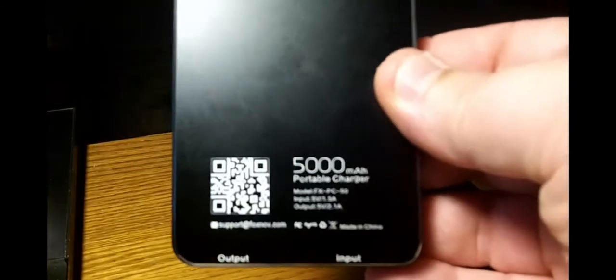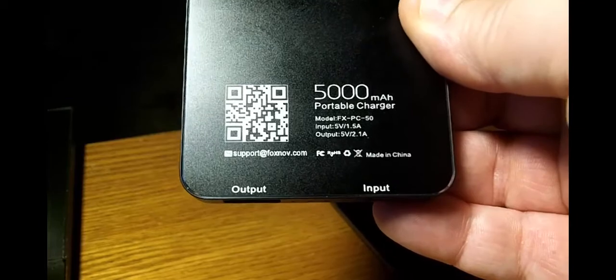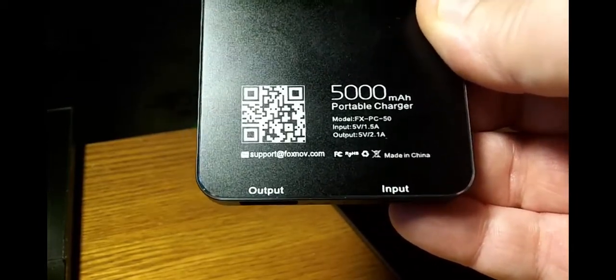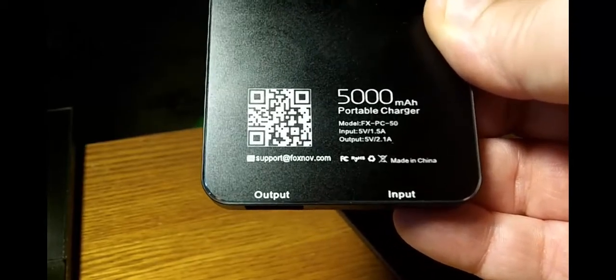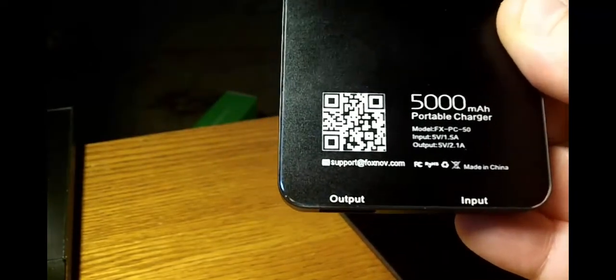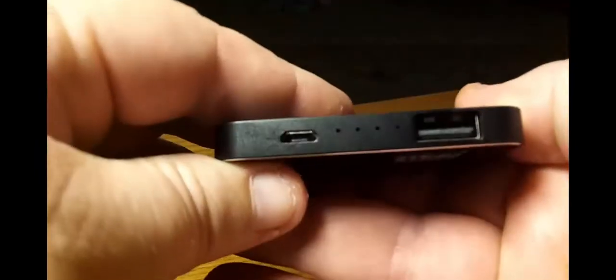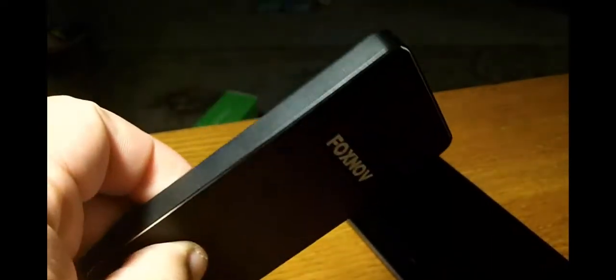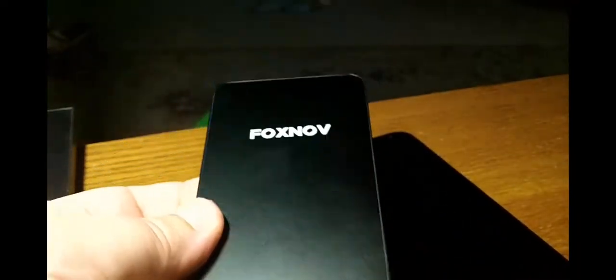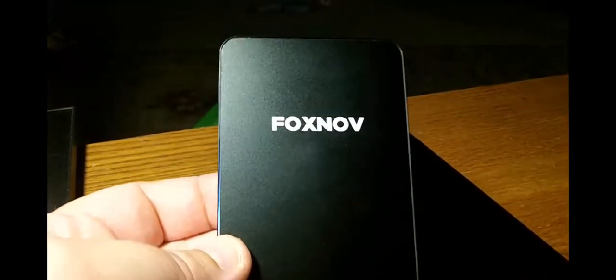I was thoroughly, thoroughly impressed with what you're actually getting out of this. On the back you've got your 5000mAh portable charger label, model number FX-PC-50, input of 5 volts at 1.5 amps, and output of 5 volts at 2.1 amps — so tablets are not a problem. Your QR code and input/output specs are printed right on the back so you don't get confused. It's very thin, very small — I slid it right into my pocket and I was done. I got a full charge on my Nexus 6, which has a big battery.